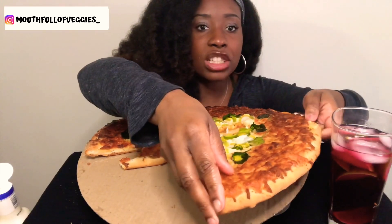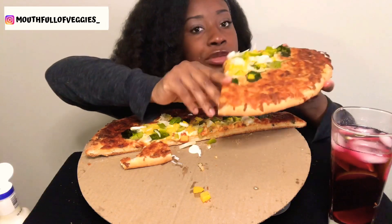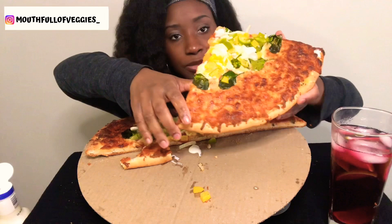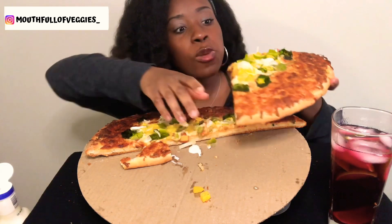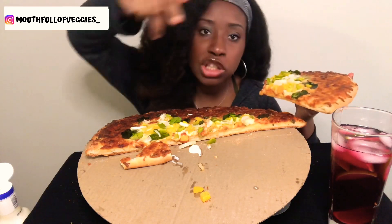I'm going to go for another slice. I'm just going to eat the vegetable side — up to the spinach.